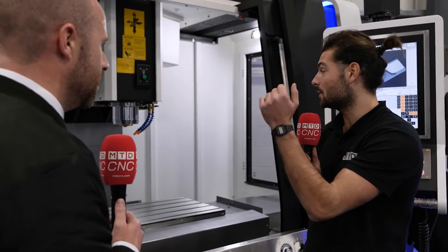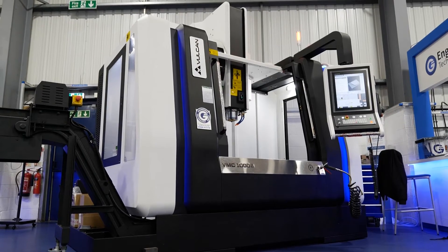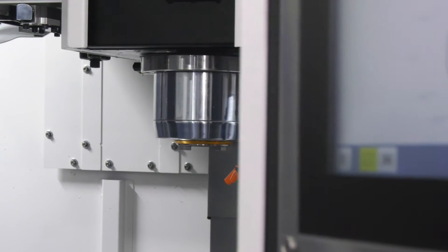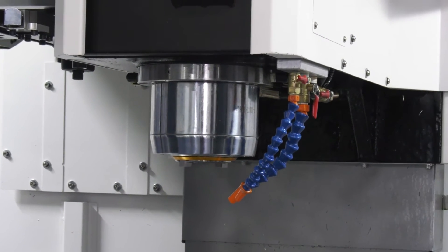So you get 30 tools. I assume it looks like a BT40 machine — a BT40 spindle, high and high control. It sounds almost too good to be true. What else comes as standard? Standard, we've got the swarf management, a 10k or 12k spindle, and a BT face and taper spindle. Right, which you don't normally get as standard? No.